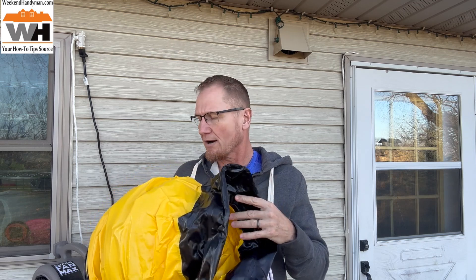Hey, this is John Young. Today we are looking at a flexible duct. This is from VEVOR, V-E-V-O-R. This is a 12 inch by 25 foot.